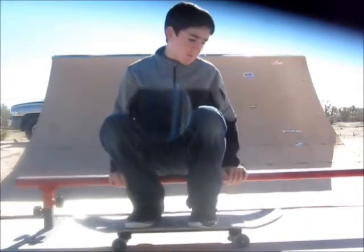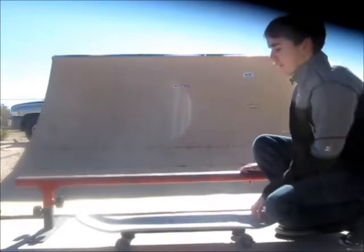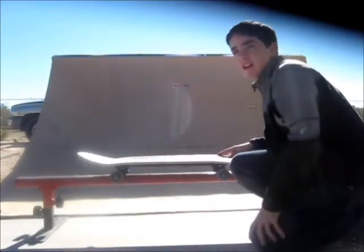Alright, so the first thing you want to do for practice is set your board up like this, right next to the rail. And then just try to do an ollie onto the rail, just like this right here.